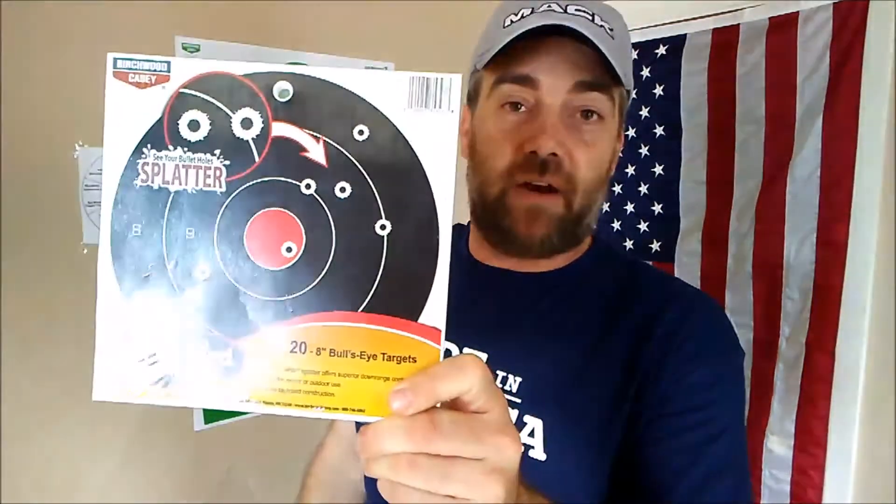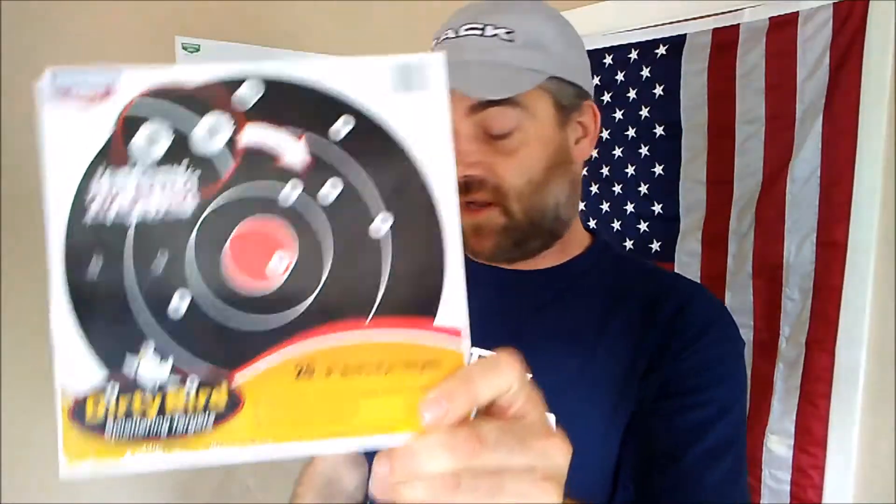Those are made in Taiwan, but we don't make everything here in the United States. One of the things I do have that is American made is some splatter targets. We can all use things to shoot at — so why not some splatter targets? I'm going to throw in 20 splatter targets.